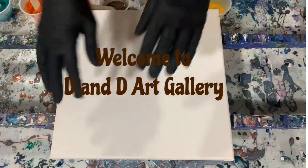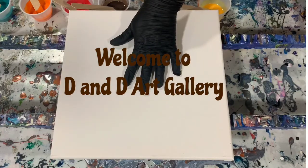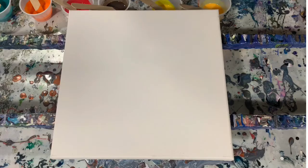Hi everybody, it's Deb from D&D Art Gallery. Today I have a 12 by 12 inch canvas and I'm going to do a ring pour on it. It's going to be an experiment using the mix, and I'll show you the mix and all — I'm using unicorn spit paints. I've had these unicorn spit paints for a long time.